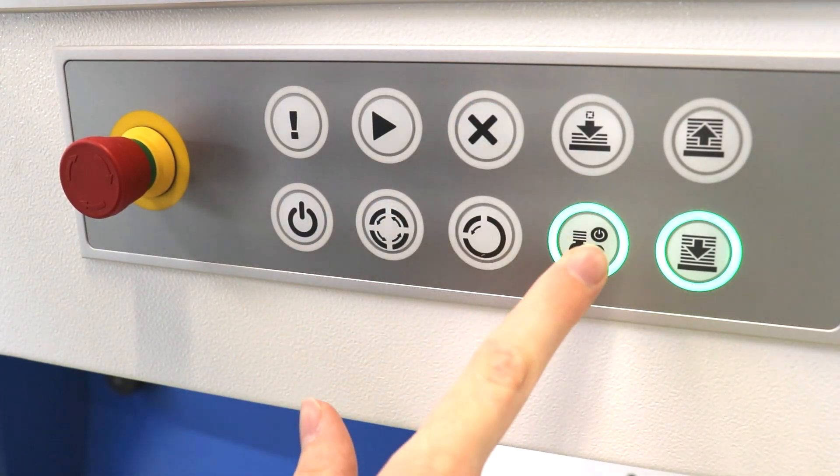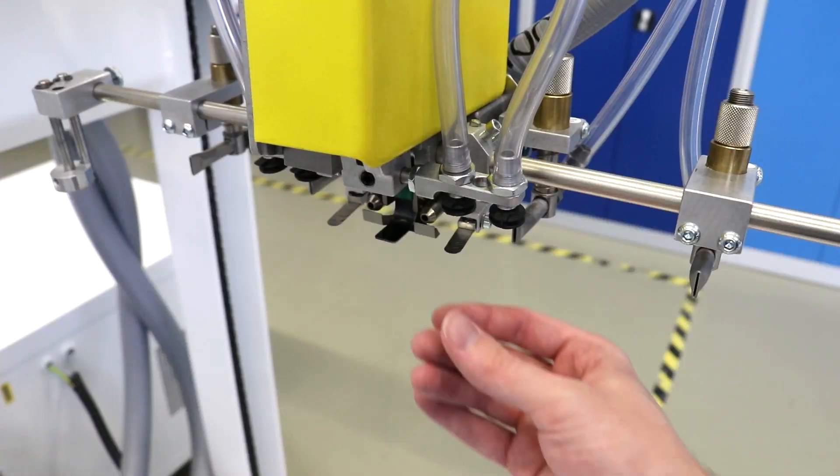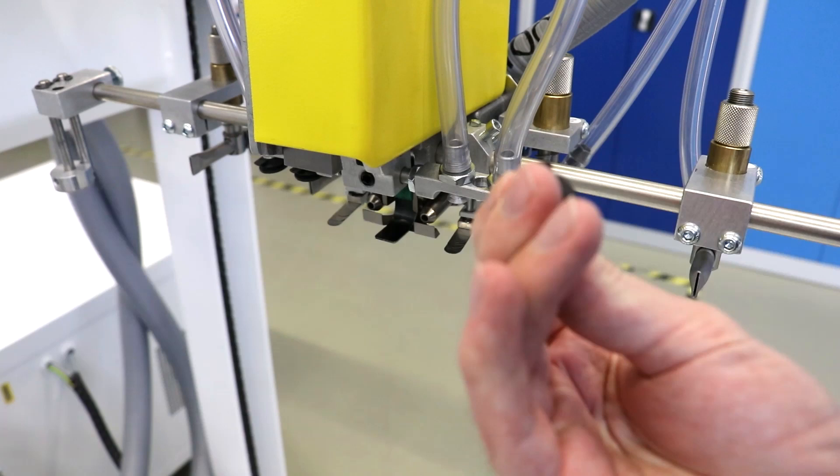First make sure that the machine has been stopped and an emergency stop button has been pressed. Check the four bellow suction cups for wear and cracks that could restrict the functionality of the feeder head.